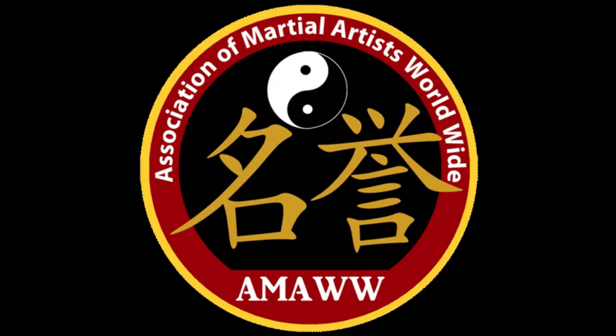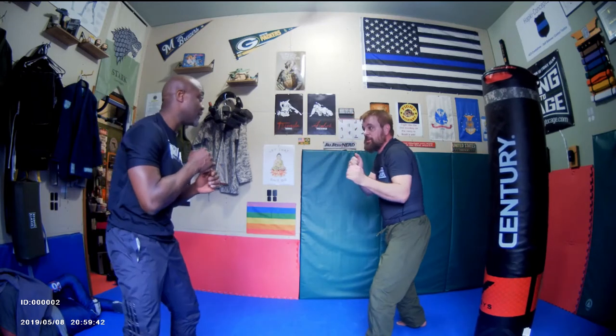Welcome to ACD Combatives, your combatives and control tactics channel. Please like, subscribe, and share. We're squared off. Bruce Lee did this stuff all the time — you see it in Jeet Kune Do. We did this in Kajukenbo, which is why we didn't do a lot of outside leg kicks in Kajukenbo.